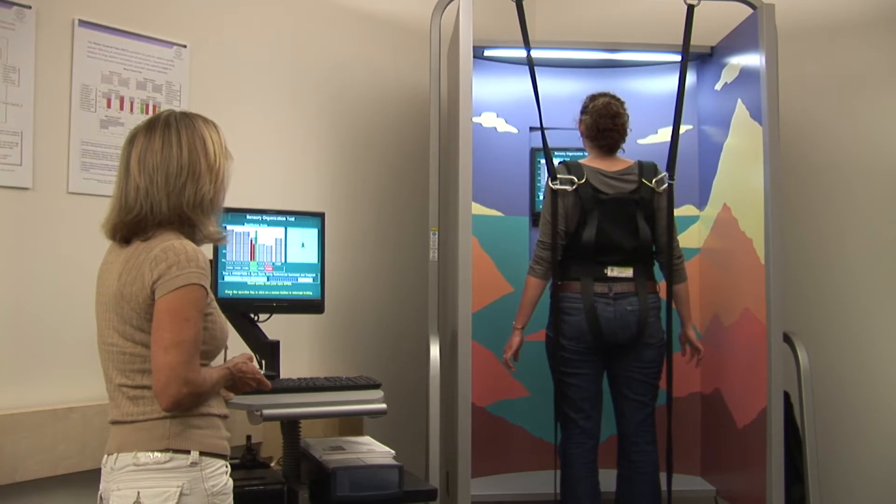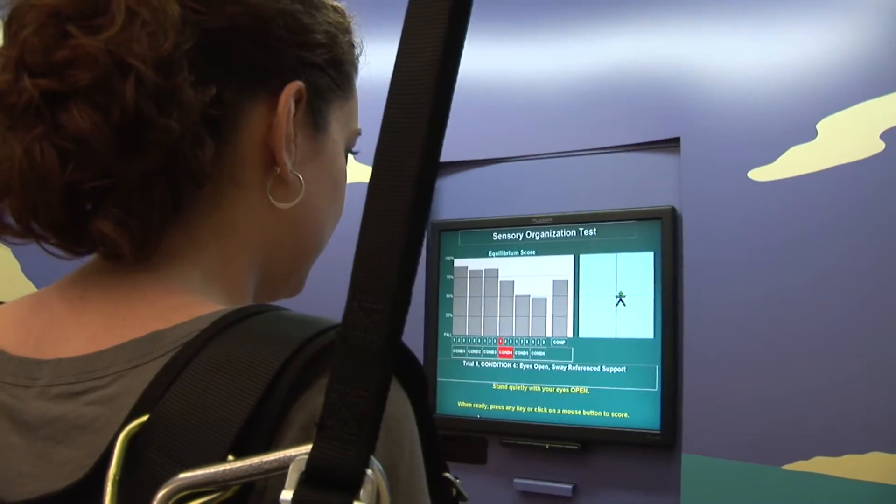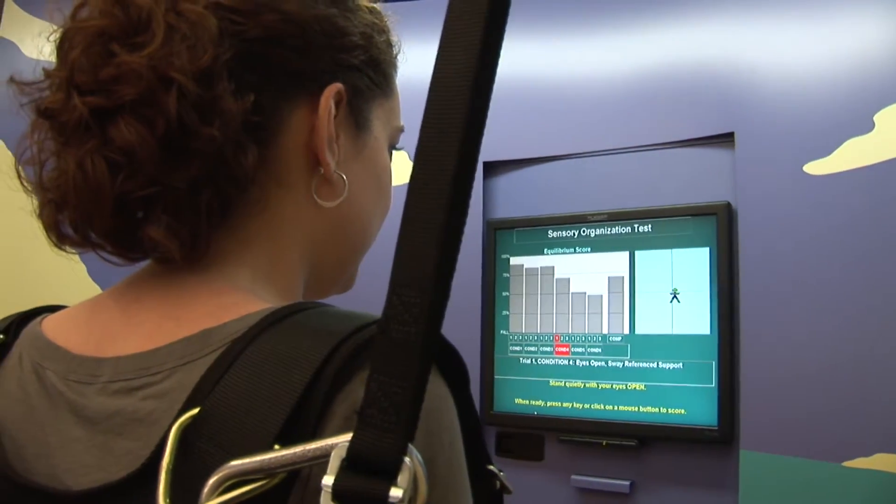We use a state-of-the-art smart equi-test balance system to evaluate the many components that contribute to balance. This system enables us to isolate and then quantify visual, vestibular, and somatosensory input in static and dynamic balance conditions.